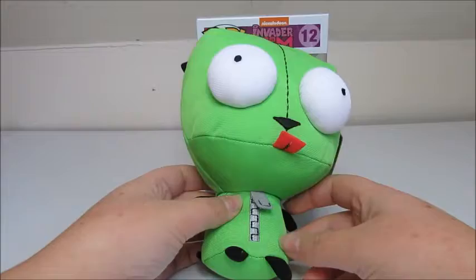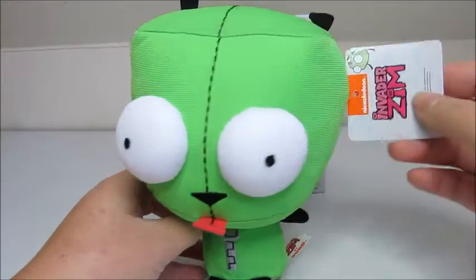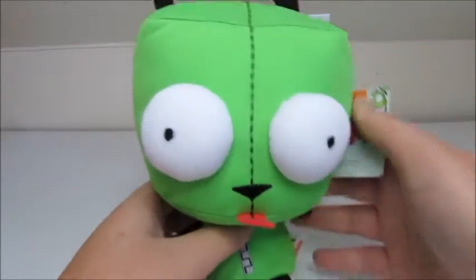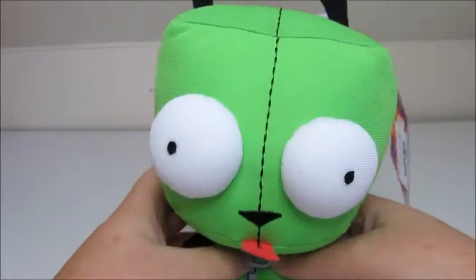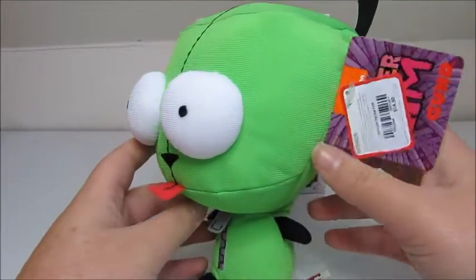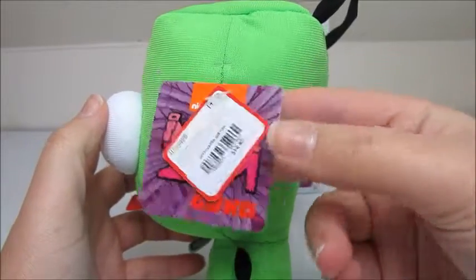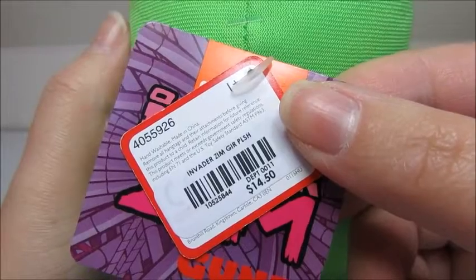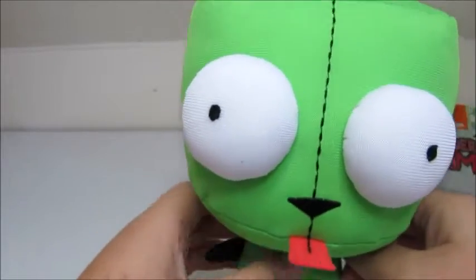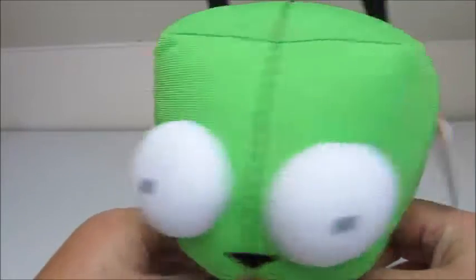He is absolutely adorable. It is so hard to find Invader Zim and GIR things these days seeing as how they don't really show it on TV anymore. They actually make a smaller version — this one is the larger of the two. He was made by Gund, which I didn't even realize until I received him in the mail. He retails for $14.50, but Hot Topic always has sales or you can save him for your Hot Cash.